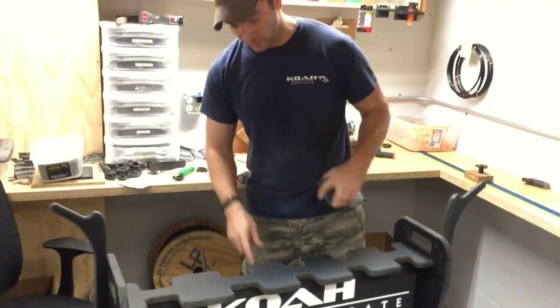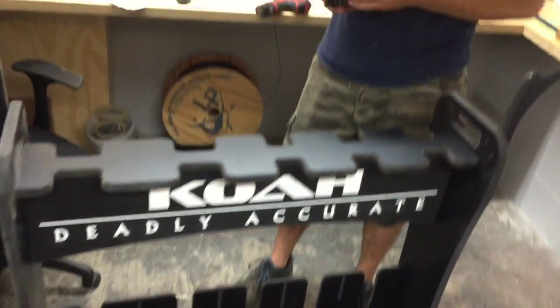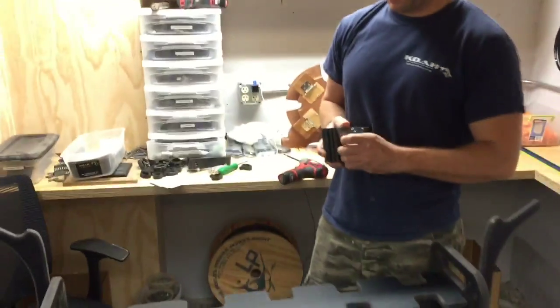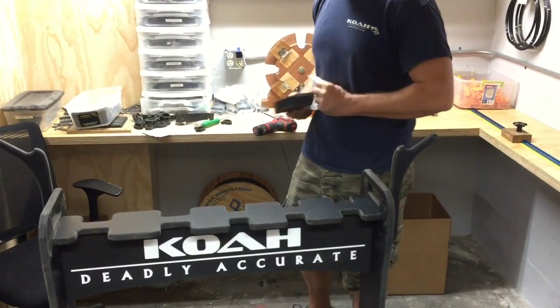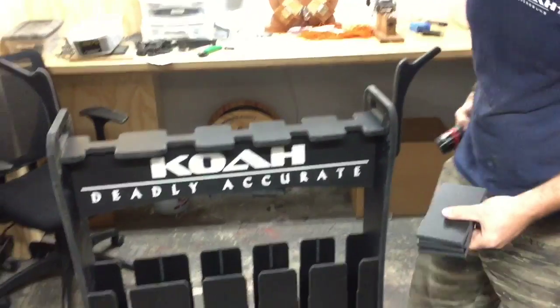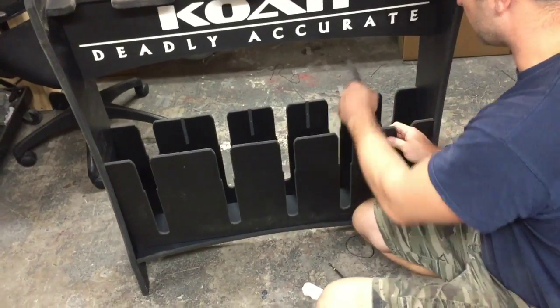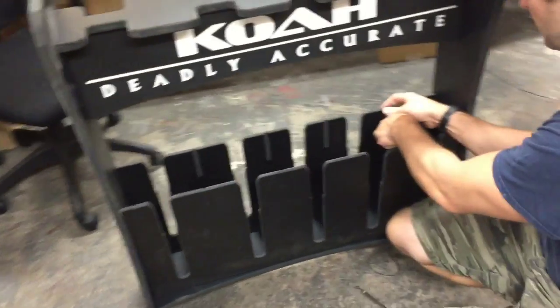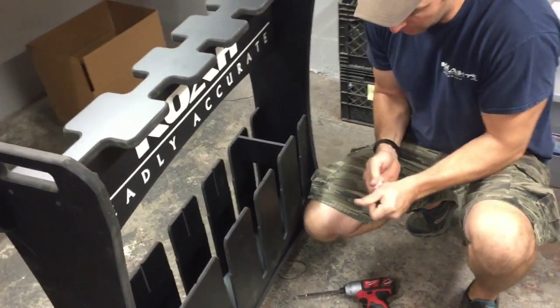These are your supports — you can go in between here, otherwise it's very flimsy, so these tighten it up. The screws for these are in here because they're smaller, so you don't get them mixed up with the ones that support the actual stand. There are screws for each side, so they just slide in and lock in place on their own, but they need to be screwed obviously.